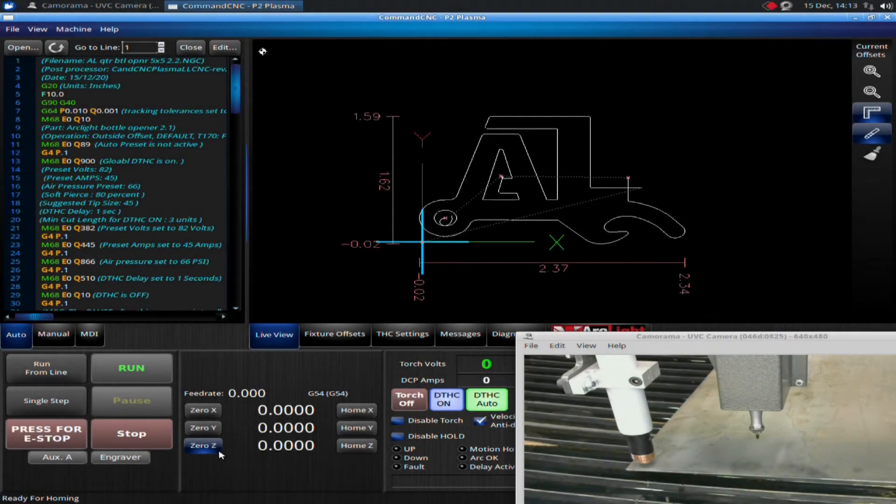I have this little bottle opener loaded up — you could be using any file, really. As long as your file has multiple pierces in it, like this one; it's got three pierces. This file is specifically set up for the material I'm cutting and the nozzles I currently have in the torch. I have fine cut nozzles in the torch and this material is 14 gauge, so this was programmed in SheetCAM using the fine cut 14 gauge tool. Very important — you don't use a 45 amp 14 gauge tool when you're actually trying to use fine cut.